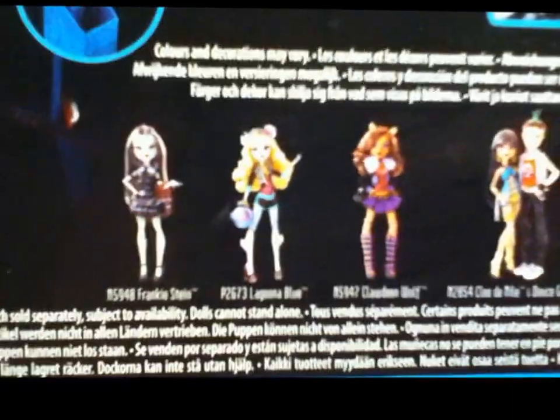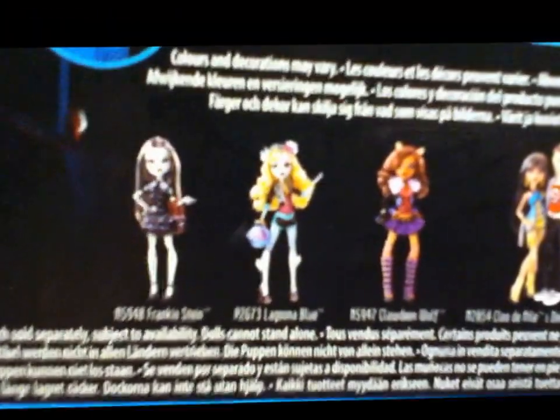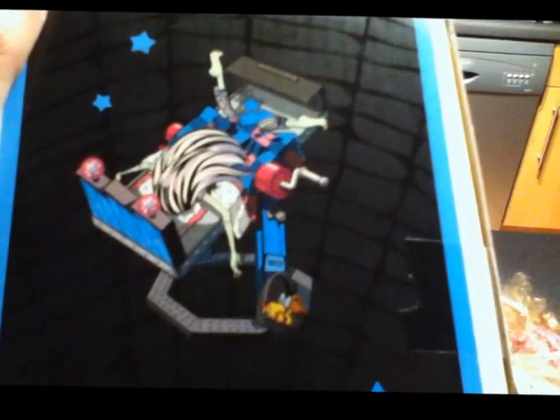As most of you probably know, this was released with the first and a half waves - that's Frankie, Laguna, Claudine, Deuce, Cleo, Guglia, Holt and Draculaura. And there's a picture of Draculaura's bed, and obviously another big picture of the actual mirror side. There's a comb and that's for like human hair - not the doll, but you can use it for the doll. Then there's some funky art of Frankie there, and you've got them sleeping normally at the end. And that's the box.